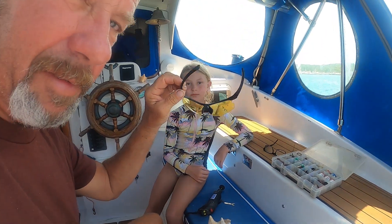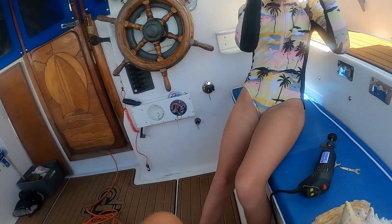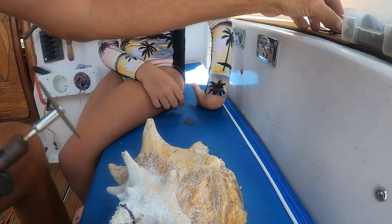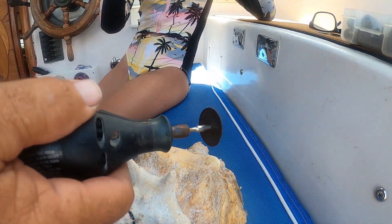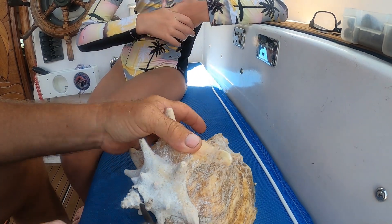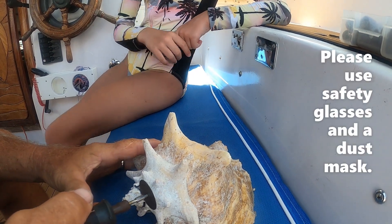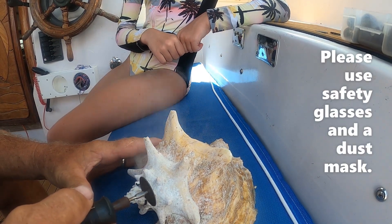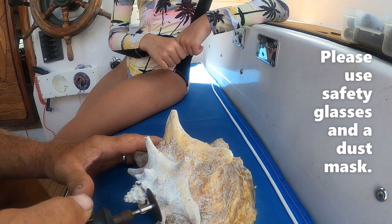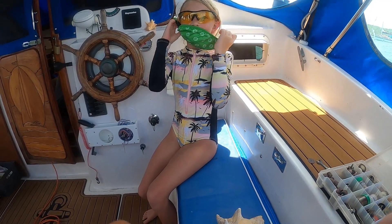Always wear your safety glasses. A dust mask is needed too — make sure you've got your dust mask on before cutting.